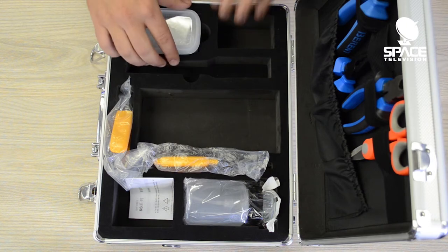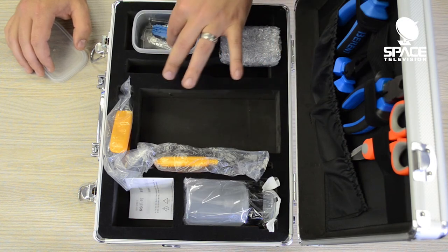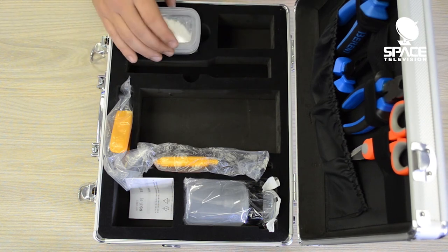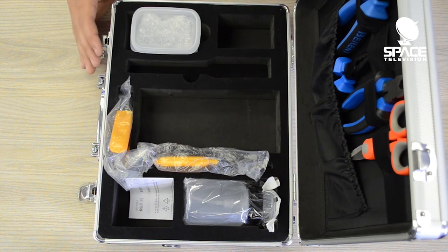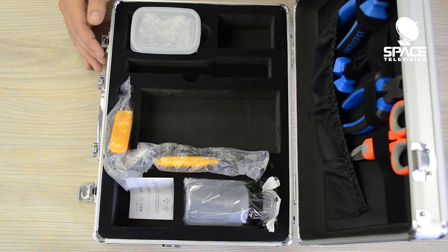In the box there's also a small container where you can put your splice protectors or pigtails. It's got some tools in there for making adjustments on the cleaver. All in all it's a very comprehensive toolkit. If you're thinking about getting started in the fiber industry, this is something you're going to need. It will definitely help you become a better technician and find faults and do the work well. If you have any questions or comments, please feel free to make them below or get in touch with us.